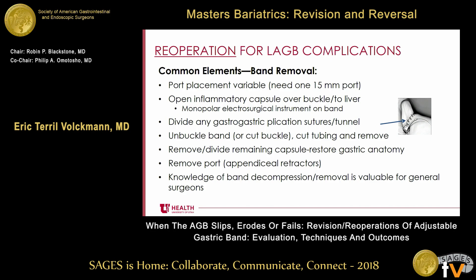Underneath the band, there's generally a capsule in almost the exact shape of a cast of the band. If that's not divided, it can sometimes cause patients ongoing dysphagia. I don't feel strongly about removing the entire capsule versus just dividing it, but the stomach should have a relatively normal-looking anatomy once you've taken out the band and divided the capsule. Then you want to remove the port — appendiceal retractors can be really helpful, particularly if the patient still has a significant amount of subcutaneous fat. Knowledge of band decompression and removal is a very valuable skill for general surgeons.